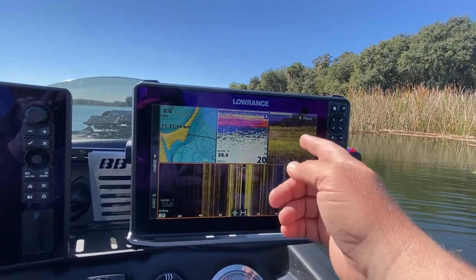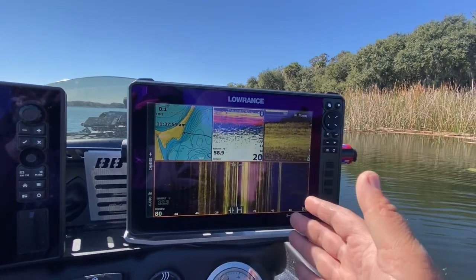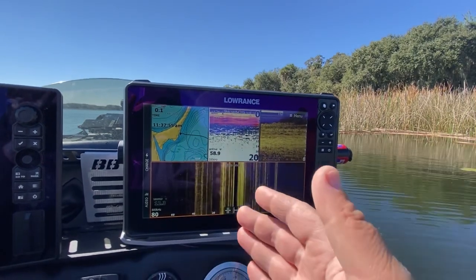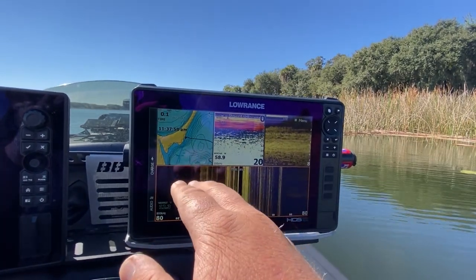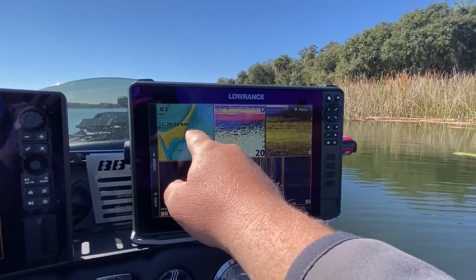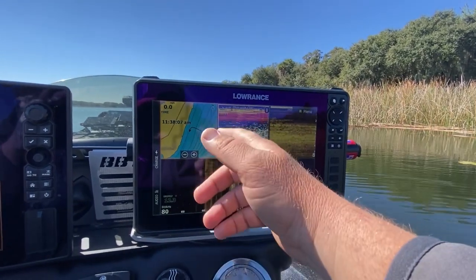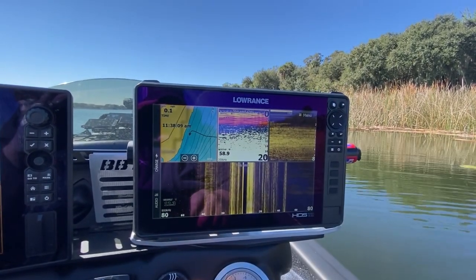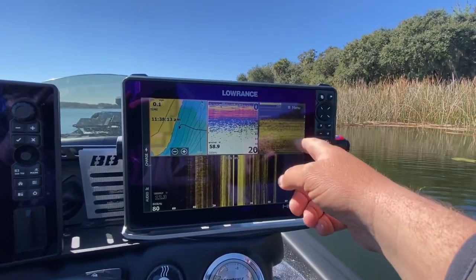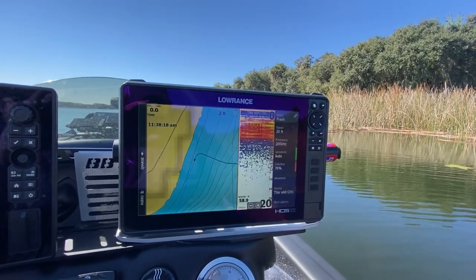Preset one is really for when I'm idling and fine-tuning things — when I've found an area and want to scope it out thoroughly. I like having my Navionics map zoomed in, which I call micro mapping — essentially zoomed in to get all the fine details. Then I've still got 2D sonar, down scan, and side scan all on screen together.